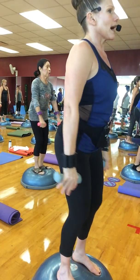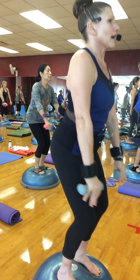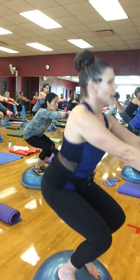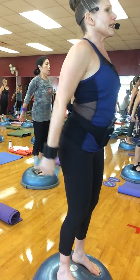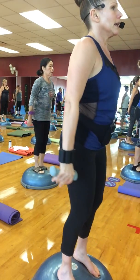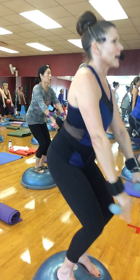Take it back up. Breathe — exhale. And we inhale, and we exhale. Take it back up, inhale, and squat down. Take it back up and squat down again, take it back up.